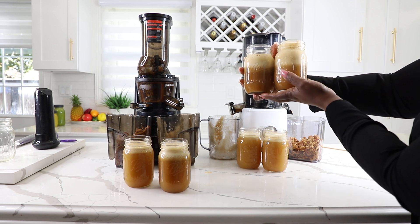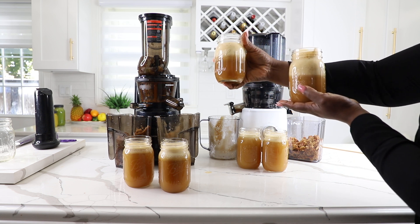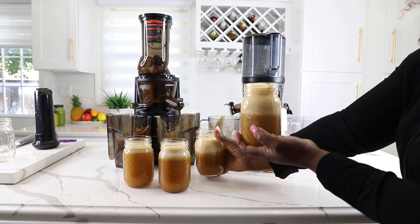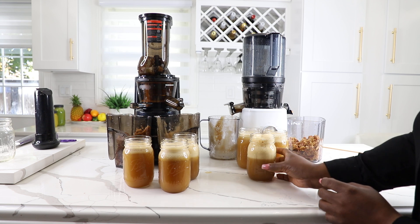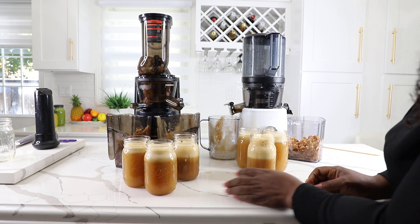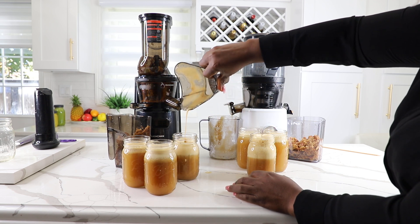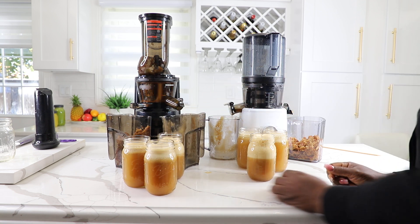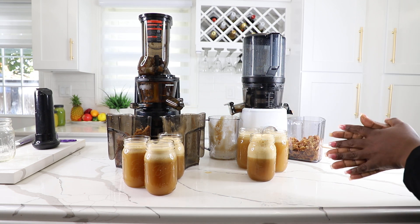Let's put them together and compare. This one, I think, is a little more. And this one tends to have more foam — this one definitely has more foam. So overall both produced similar quantities with slight differences in foam level. Next we're going to do carrots — let's see what we've got.